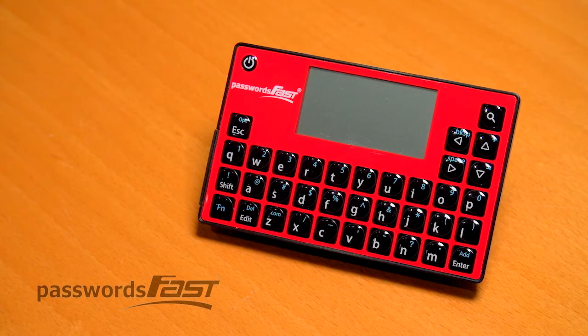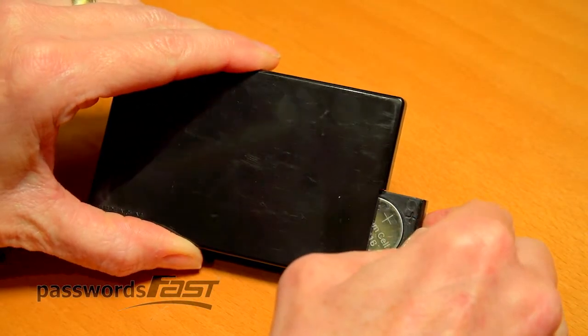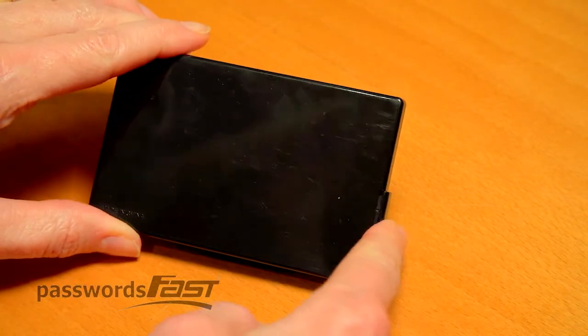Let's get started by turning on the unit using the on-off button located in the top left corner. Press and hold down a few seconds. In the rare occurrence your unit doesn't turn on after a few seconds, turn it over and simply reinsert the battery.